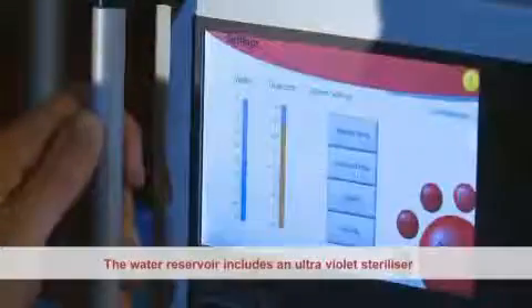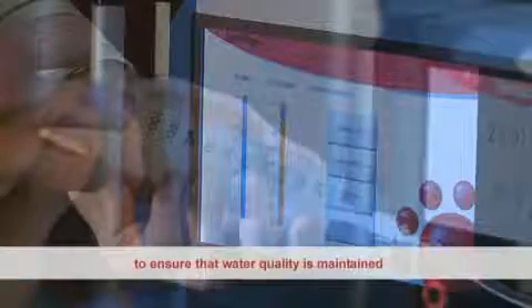The water reservoir includes an ultraviolet sterilizer to ensure that water quality is maintained.